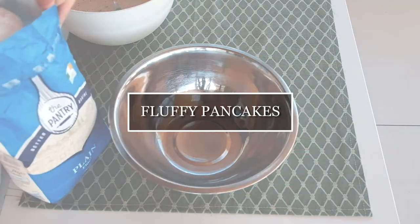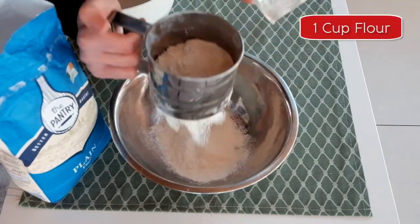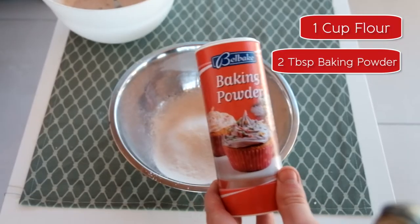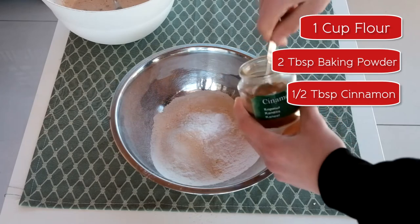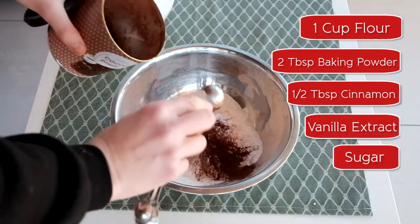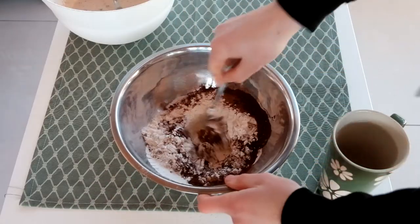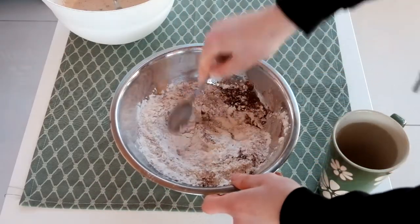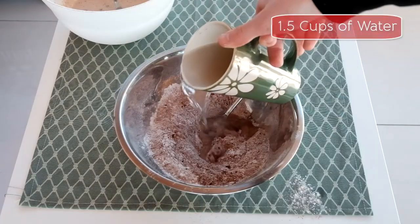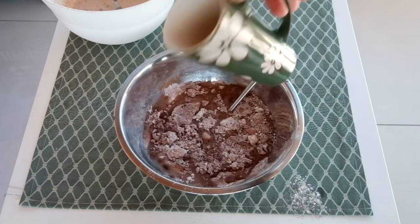This third pancake recipe I call the fluffy pancakes. What I need is 1 cup of sifted flour, 2 tablespoons of baking powder, 1 and a half tablespoons of cinnamon. Also add some vanilla extract, 2 tablespoons of sugar, some salt, and some cocoa powder. Whisk these dry ingredients together, then add one and a half cups of water, gently mix it, and let it sit.